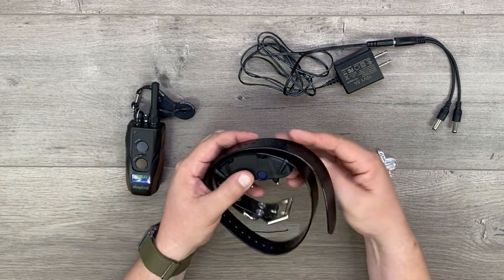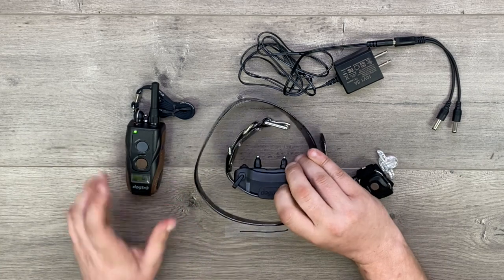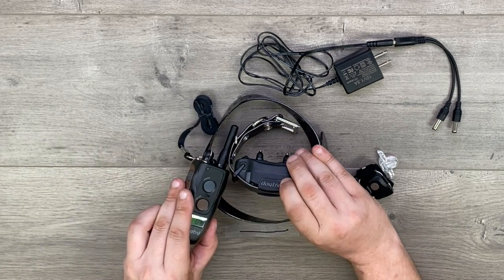To turn on the collar, we're going to press and hold the power button on the collar until the green LED lights up. Once it lights up, we release. In normal operation, the unit will blink once every four seconds.